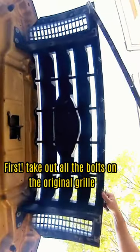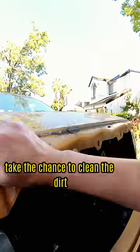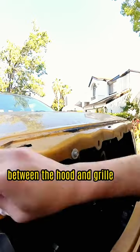First, take out all the bolts on the original grill. Then pry out the grill from the hood. Take the chance to clean the dirt between the hood and grill.